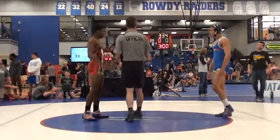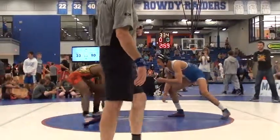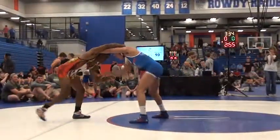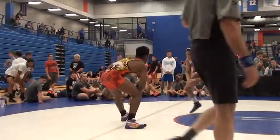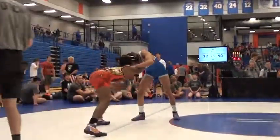Here come the 145s out on the mat. Ironclad in the red, Compound black in the blue. Real tartar. Ironclad in the red, Justin Ruffin in the blue.